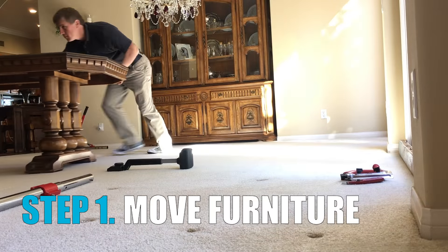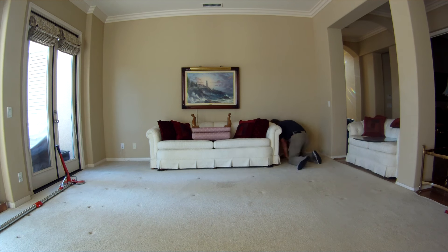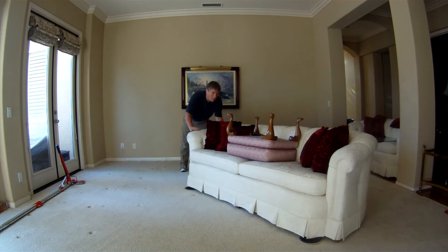Before we begin, we must move all of the furniture off the carpet. The carpet has to be able to move freely across the floor. Therefore, all furniture must be off the carpet, otherwise it will pin the carpet to the floor and we won't be able to remove all of the slack in the carpet.